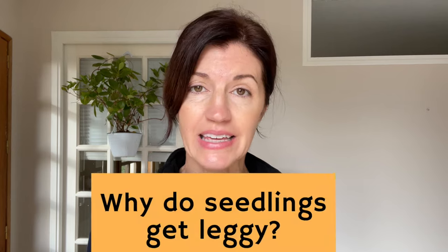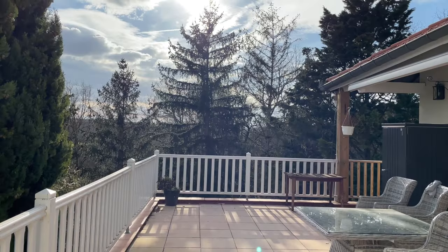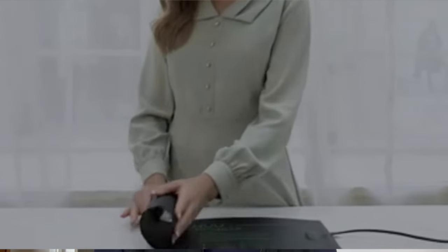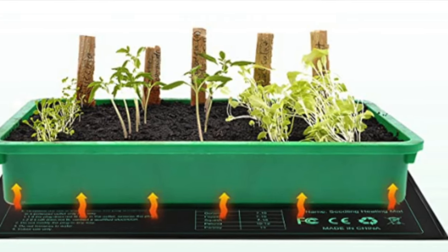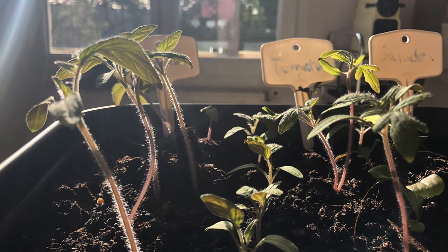Why do seedlings get leggy? The most common causes are lack of sunlight or too much heat. Tomato seedlings are energy hogs and they need a lot of light to grow. If you're growing them inside, you'll need a grow light. Even in a south-facing window, sunlight in wintertime and early spring is rarely enough. Most seedlings need only room temperature to thrive, and keeping them on heat mats too long or keeping the cover on germinating kits too long can make them leggy fast, even if they have enough light.